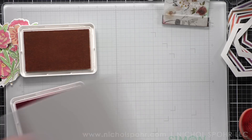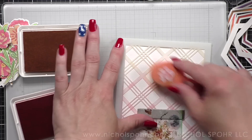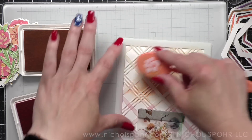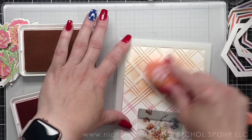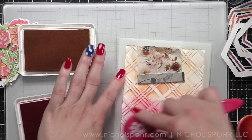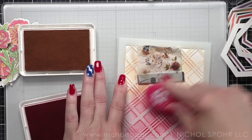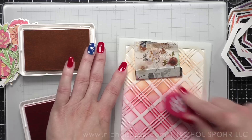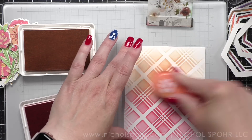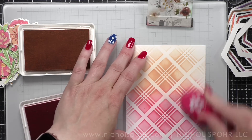I didn't take the ink all the way to the edge of the stencil — almost but not quite — so you'll see a kind of faded look along the edges when I remove my stencils. My backgrounds measure four and a quarter by five and a half inches — A2 sized. You could trim them down a little smaller, but because I have that faded-in look it almost gives the illusion of a matted effect. I just don't want the color being super harsh all the way to the edge of the panel.